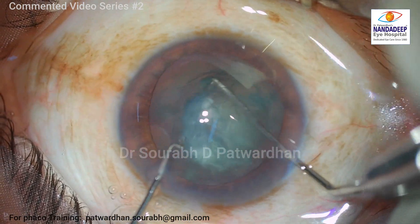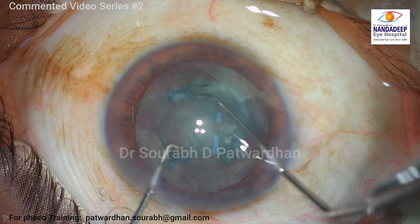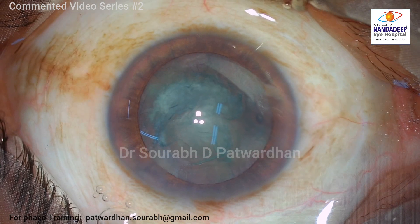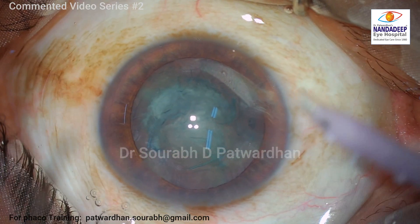I could rotate the nucleus quite easily. It's good if we can rotate it both ways four or five times — that takes care of the cortex, and the cortex becomes quite loose when you do cortex aspiration, which helps a lot.